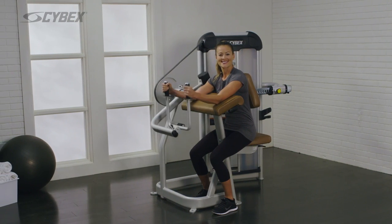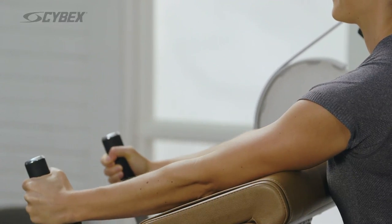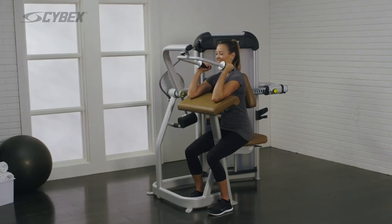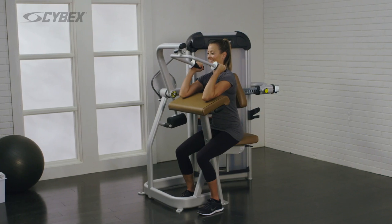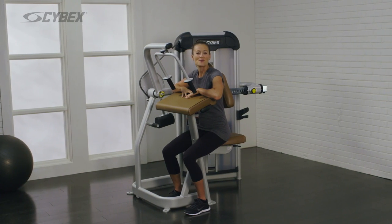Return to the starting position. Repeat until your desired reps are achieved.